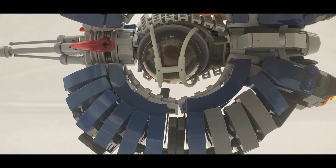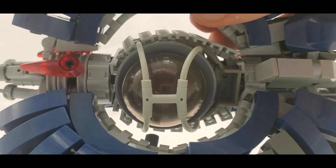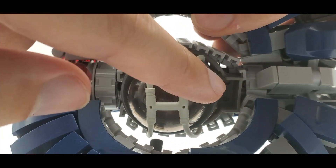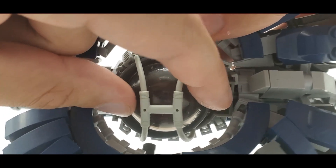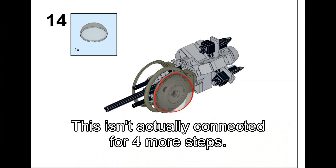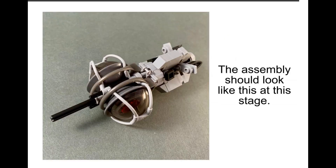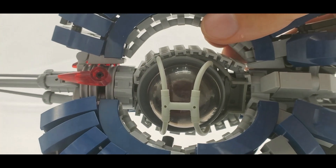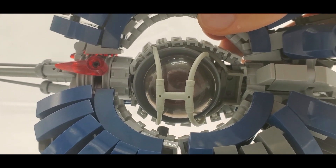One really interesting area is the center orb — this is where the droid's brain is housed. The dome piece here isn't actually connected to anything and is only held in by the tubes. The instructions for that aren't shown in the best way; they do tell you what to do, but it's not as clear as I'd like. Still, you can figure it out quite easily.